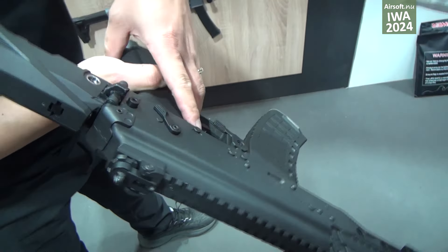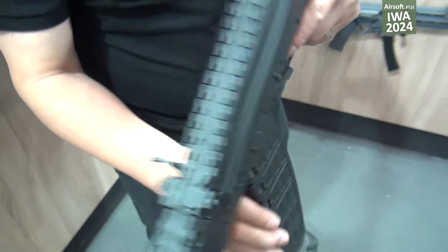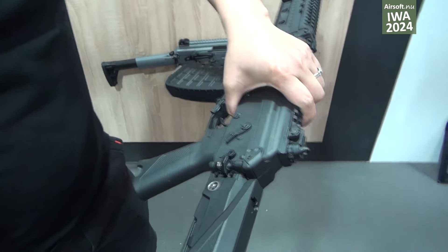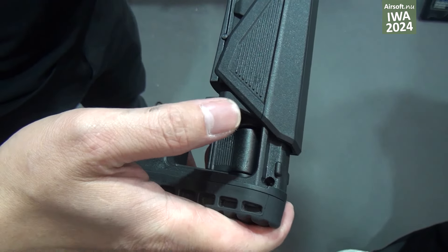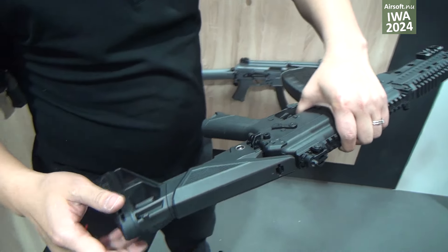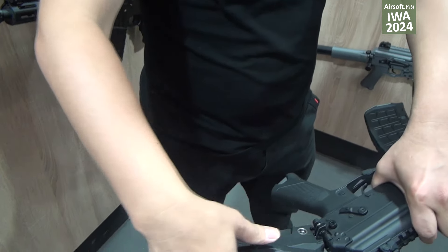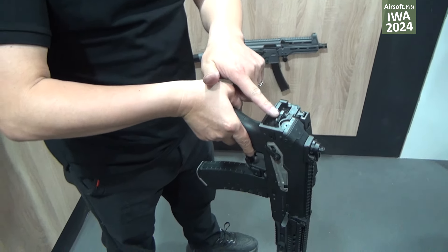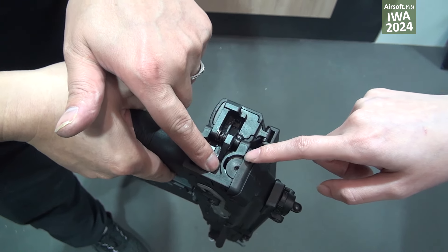You can use the left hand or right hand — both can release the magazine. For the stock, it is also the same: folding stock with a quick-change spring.